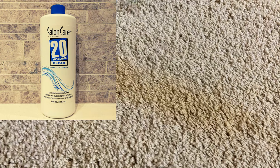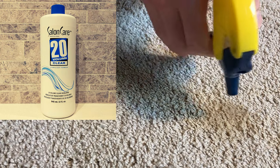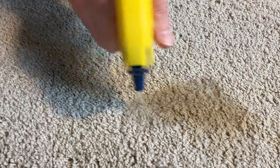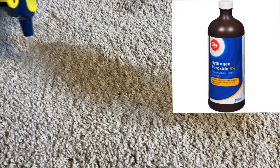This is 6% salon grade hydrogen peroxide — it's called 20 volume clear developer, but it's really just 6% hydrogen peroxide and 94% water. You can also use 3% medical grade hydrogen peroxide, but 6% works better.